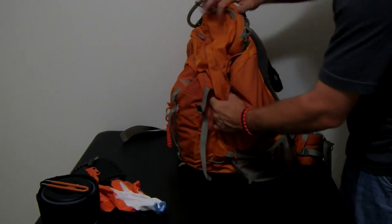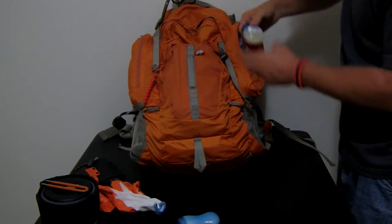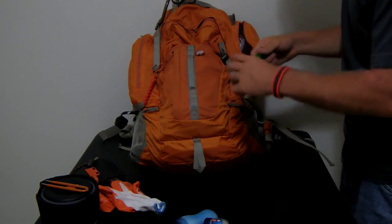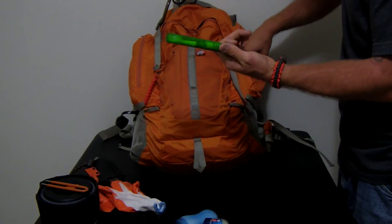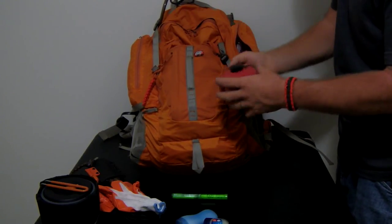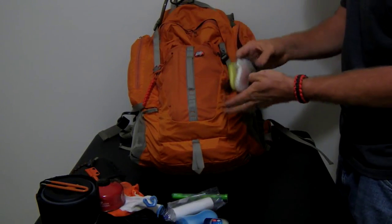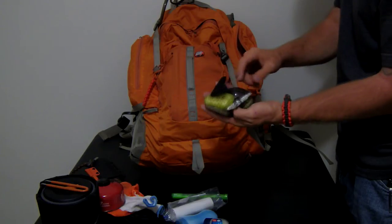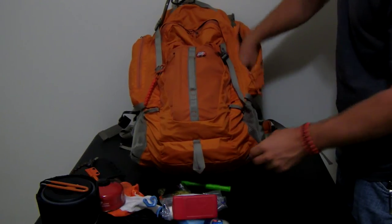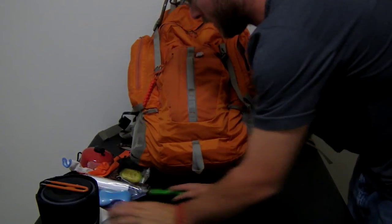This pocket is kind of like my hygiene and food pocket. I've got Aloe lotion, Vaseline, suntan lotion, and a tube toothbrush — it keeps your toothpaste down here and your toothbrush up here. I also have another isobutane container, toilet paper, soap, an extra toothbrush head, a spork, another spork, an MSR Pocket Rocket stove, a scraper, and a can opener.